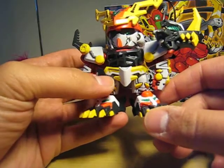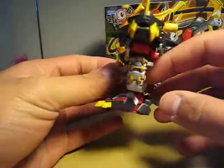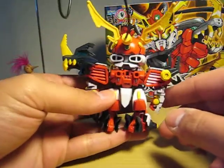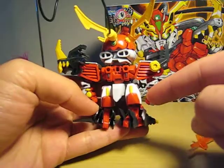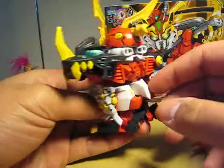There are like hoses or pipes here. It's kind of interesting the way it's designed in the back. As you can see, it has that Astray Red Frame feel to it, design-wise.